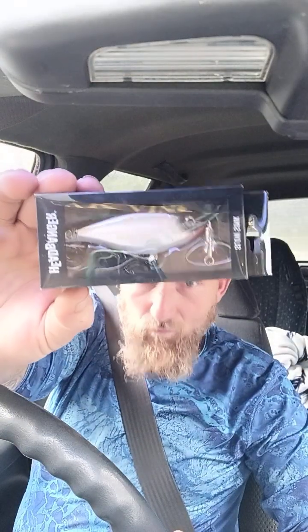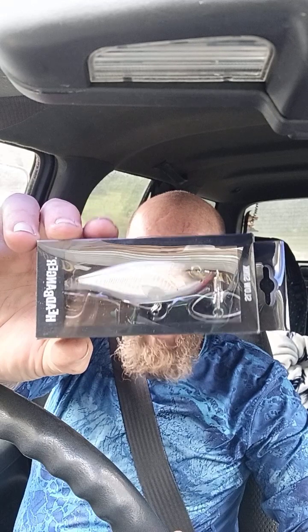Next we have the Headbanger Cranky Shad in black and silver — three inch, half ounce, one to five foot diver. It's got a number four and number six VMC hook. It brings a hard, erratic, evasive side-to-side action with an unmatched powerful vibration, all created by the patented action lip. The Headbanger Cranky Shad has a provoking presence that predators just can't ignore. It really does look like a shad — a little fat shad. This is all available at Big Tackle Box, you know how it is.